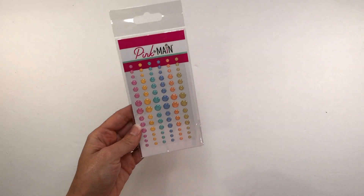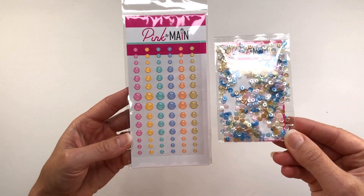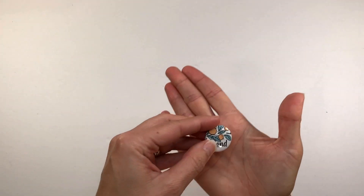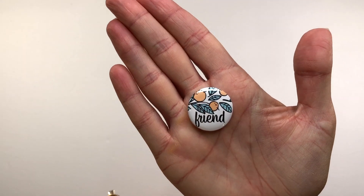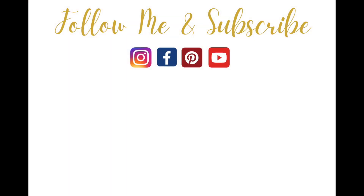You also get enamel dots and there are some sequins or shaker pieces. Last but not least, there's always an enamel pin in the kit that corresponds with the theme. If you're interested in this kit or finding more information about the Crafty Courtyard kit, please check the description box below for a link. Thanks for watching. Have a great day. Bye-bye.